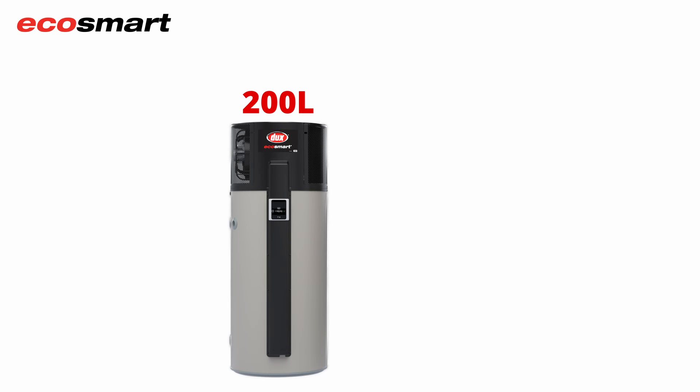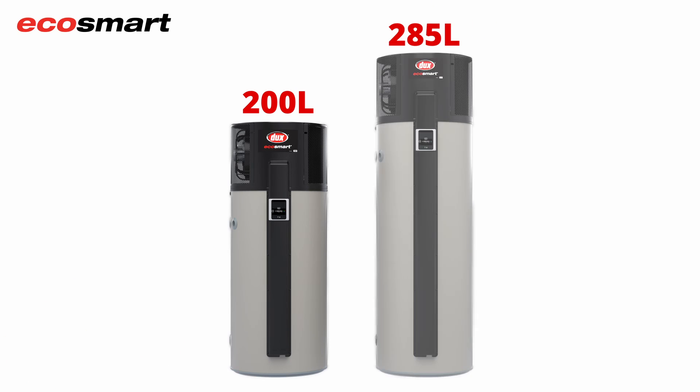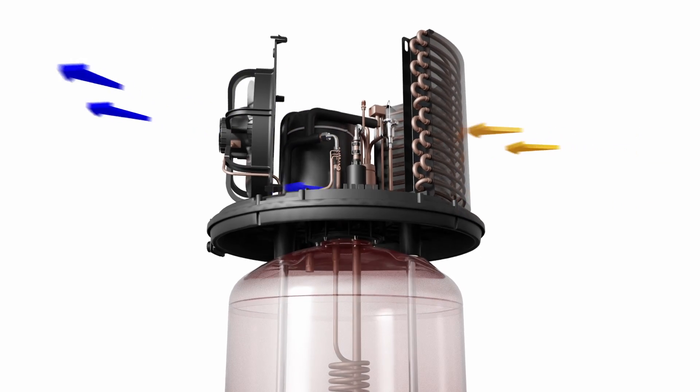Available in 200 litre and 285 litre tank sizes, they fit on the same footprint as the popular outdoor large electric models they're designed to replace.